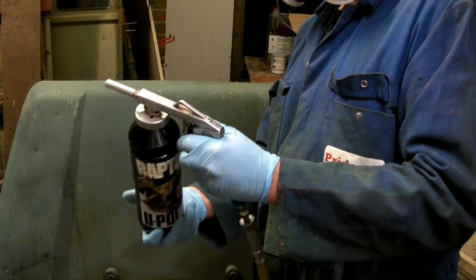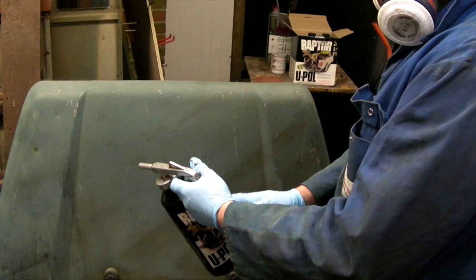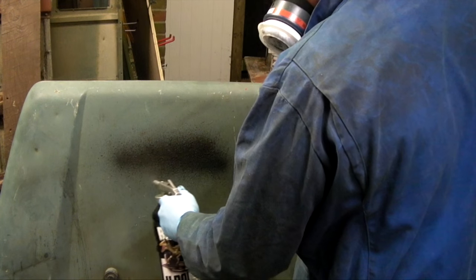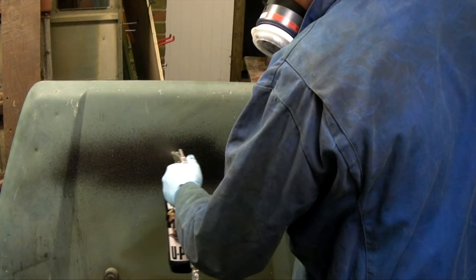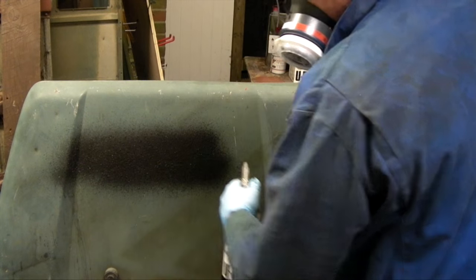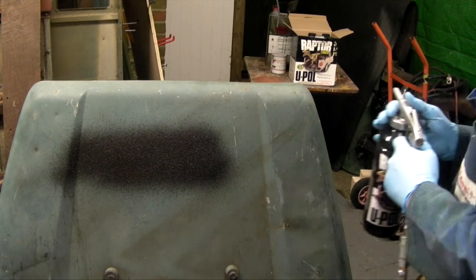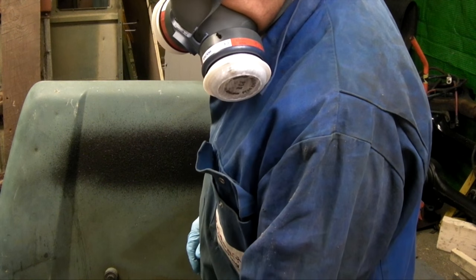The first thing I'd advise is to have a bit of metal or something to use as a test piece. Check your airflow and you can see what sort of texture you're going to get. If you're not happy with it, change the applicator or the pressure. That seems good enough for what we want, so we'll go ahead and start on the toolbox.